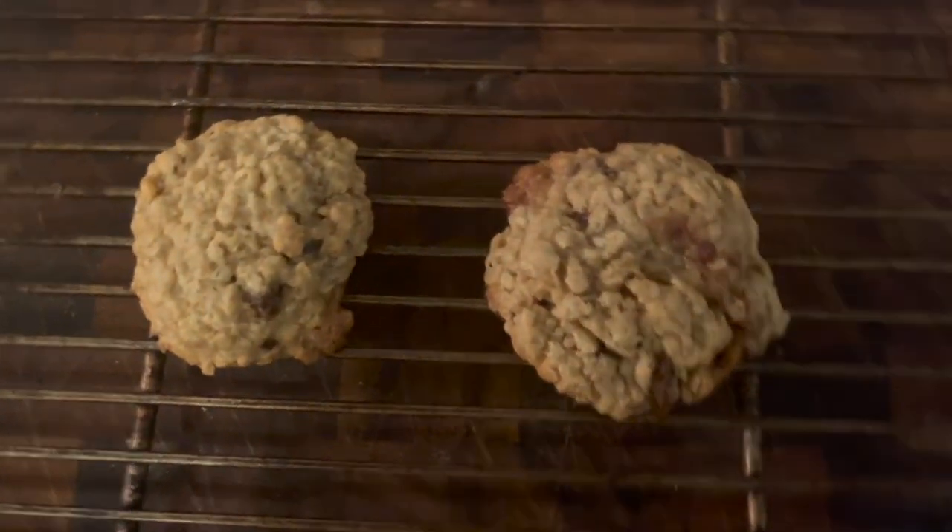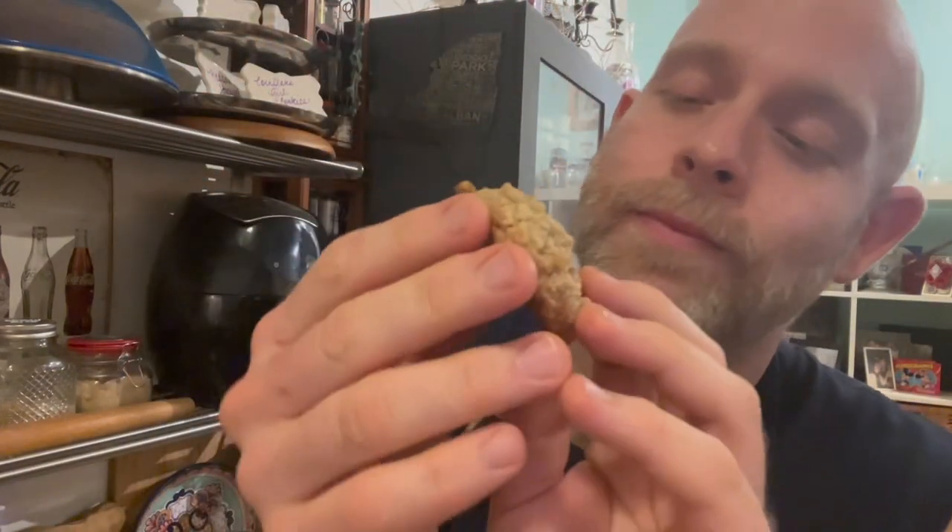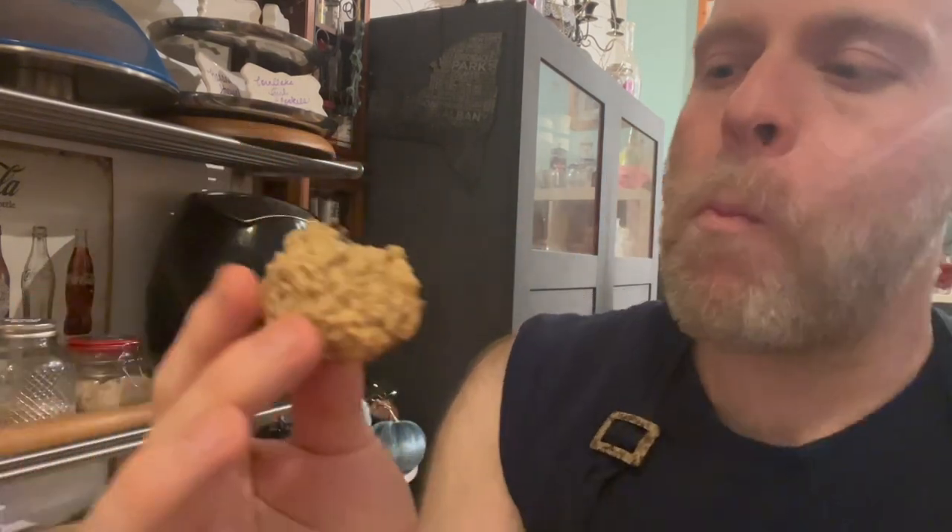Here they are in all their glory — it smells so buttery. It smells buttery and it tastes buttery. It's got that oaty, beautiful texture of soft and chewy, mixed with where the oats have crunched over the top. It's just good.